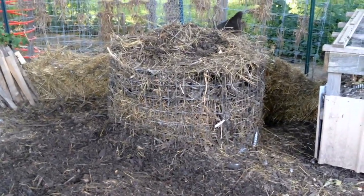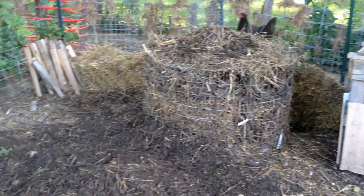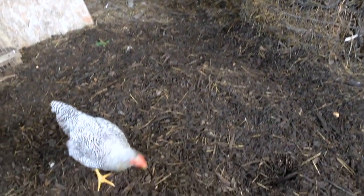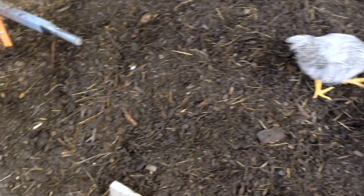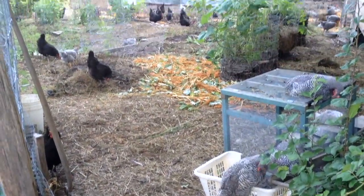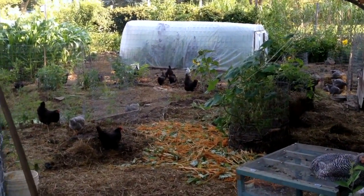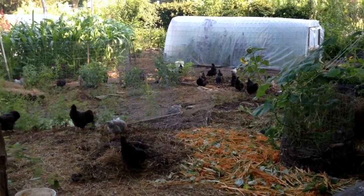I'm moving more towards that approach since this is a shaded area anyway, and we'll see how it goes. That's our update for now: doubled the flock, doubled the compost generation, reduced the amount of crops growing in the space, but overall the birds seem really happy. Egg production is okay, we're getting a tremendous amount of compost, and the scene is evolving — we're learning a lot. Thanks for watching.